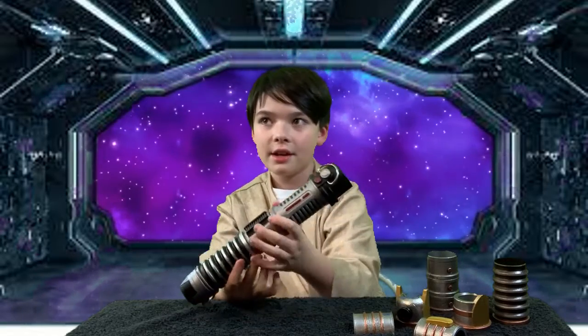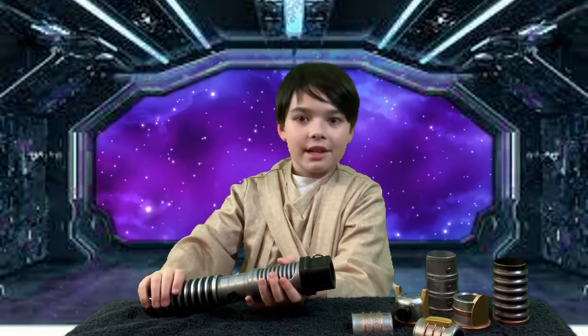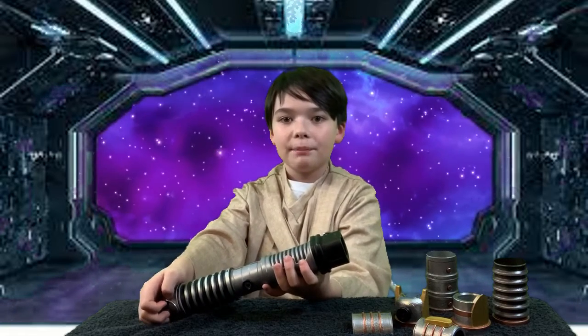All right, my lightsaber is finished. Now we can turn it on. And that's how you make a lightsaber out of spare parts from the galaxy. Thank you so much for watching KTV. Please leave a like and subscribe. Bye.